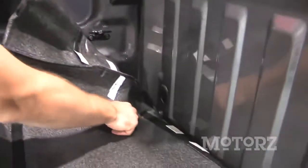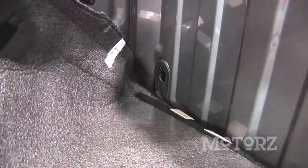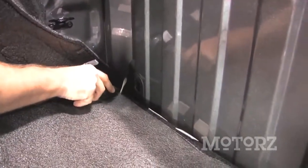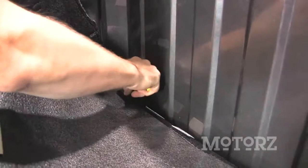Now because we've already installed a bed rug, we need to cut a slit through here for that hose. Make an initial incision and poke it through — poke through a screwdriver or something like that and make it a little bit bigger, just big enough for that inch hose to sit through there.